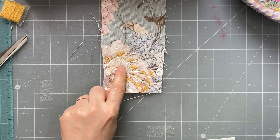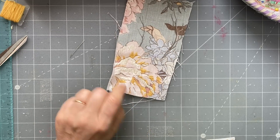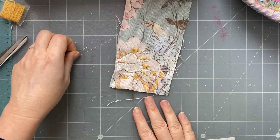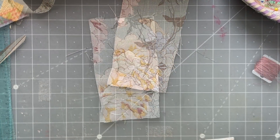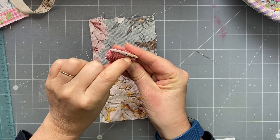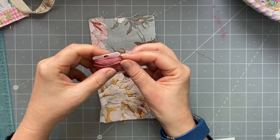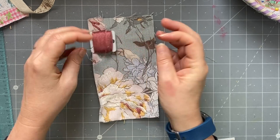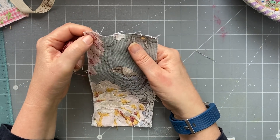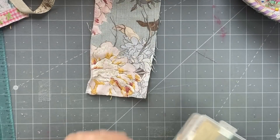I might even put a few knots in there where the center seems to be. I'll do that with you guys. So I'm back - I used a DMC thread, I think it might be number 223 - I'm pretty sure these are DMC perle cottons, number five, the ones that come in skeins. It's a raspberry, winey sort of red. I've done this little bit up here and the little bits there.